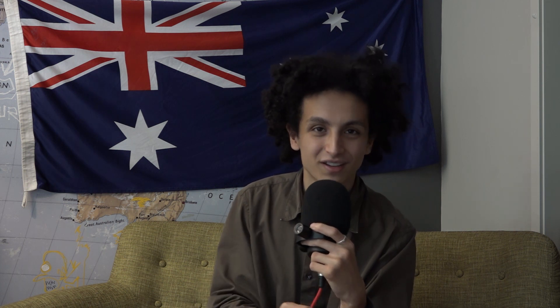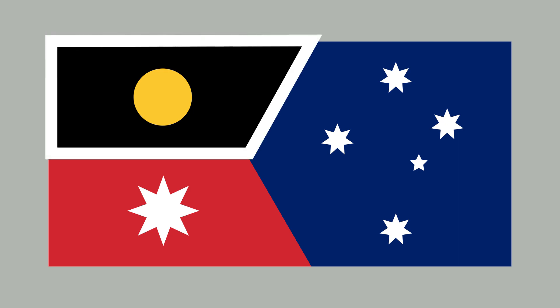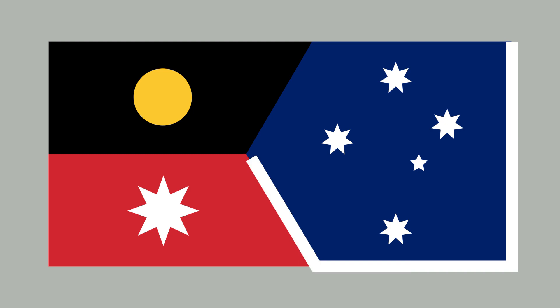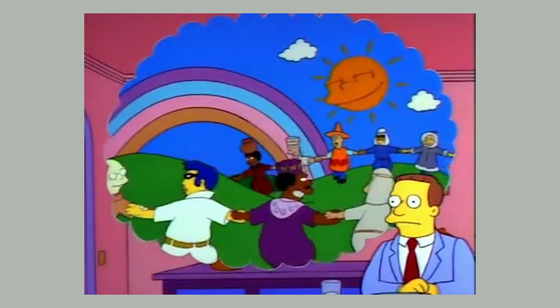Our next flag is the Triple Union. Although it's inspired by the merged design, I think it's so much worse. According to the flags website, the three sections represent the custodians (Aboriginal people), the colonists (British settlers), and compatriots (immigrants). More than just being ugly, I find this slightly offensive. It's like taking a whitewashed version of history where these three groups all got along together, when the reality is so much more ugly, violent, and complicated.